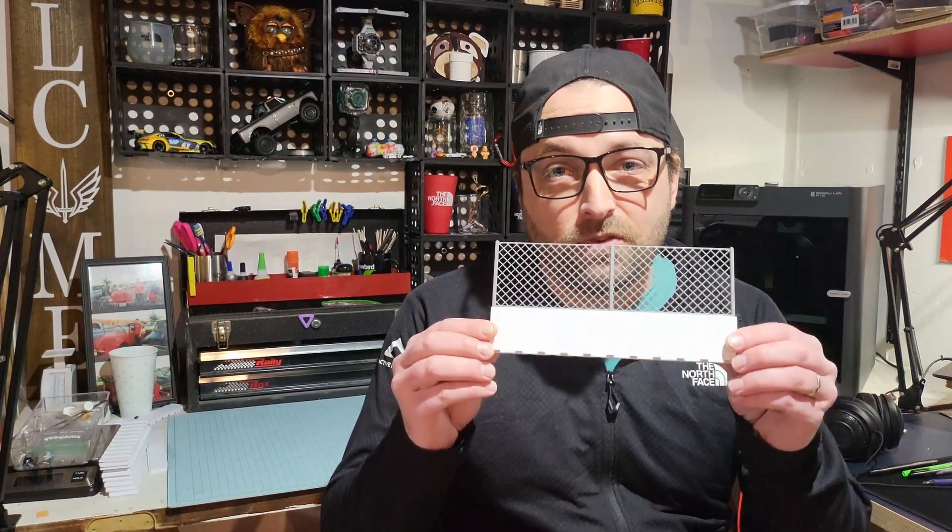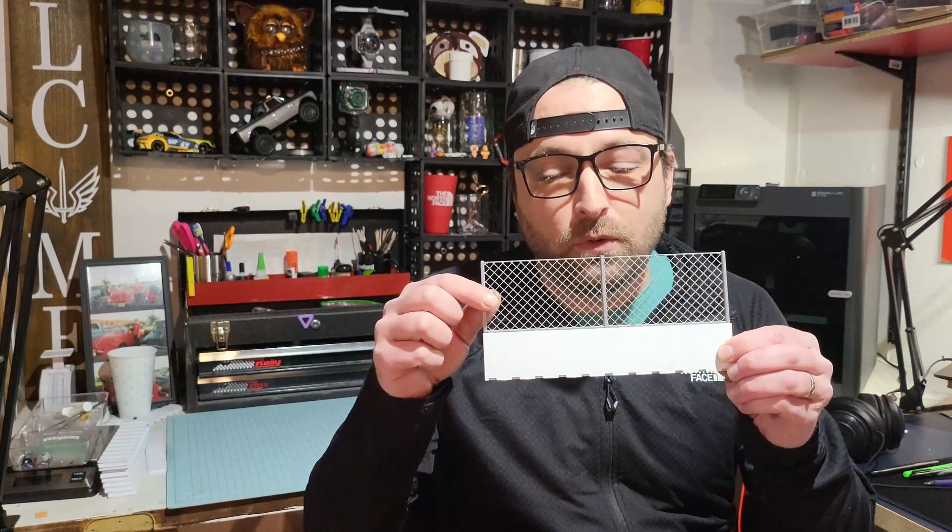The first project I made on the new printer was this new crash barrier with this cool little fence on top. So let's get into where to find the files, some tips on printing it, and of course, how great they look on the track.